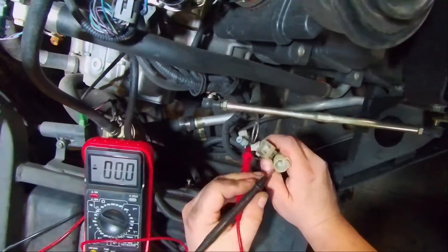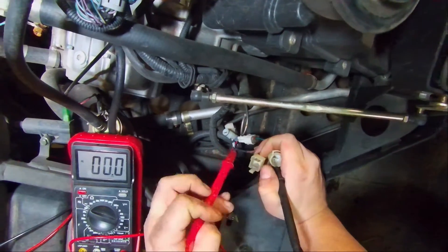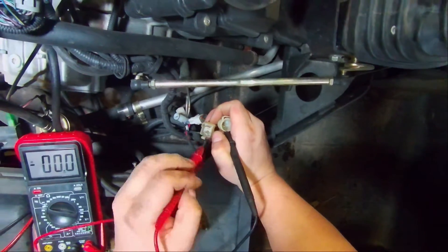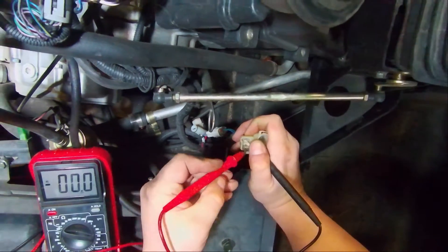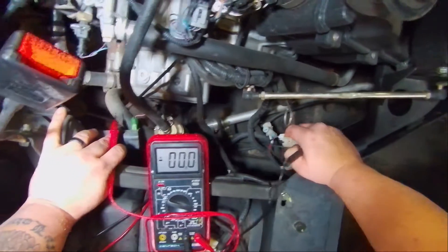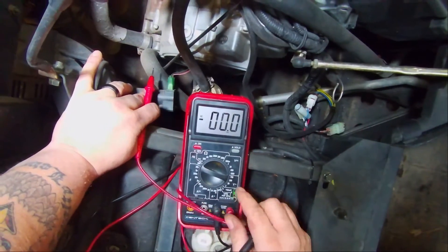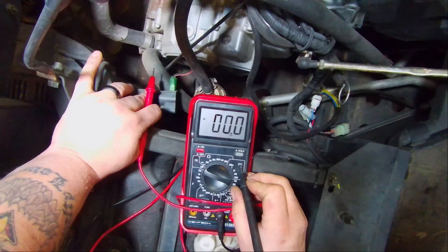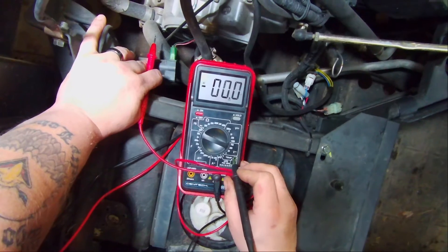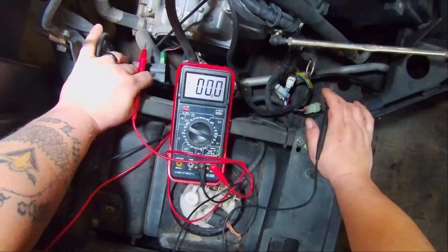We're going to check for voltage between the prongs. It doesn't matter which way you put the positive or negative — if it's backwards it'll just show as a negative number. Check between each prong combination. We should see between 24 to maybe 30 volts coming off this stator. On your voltmeter, the squiggly line symbol means alternating current — very similar to what you'd use testing something in your house.